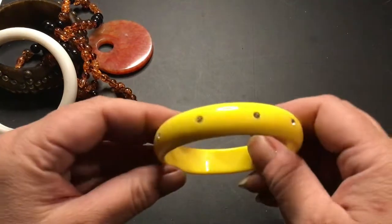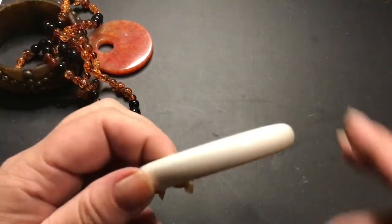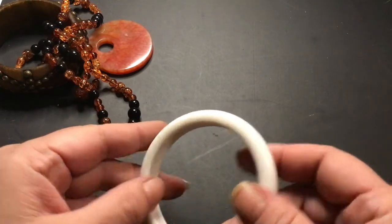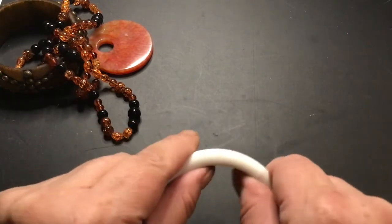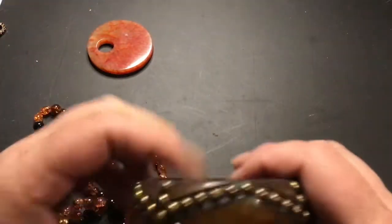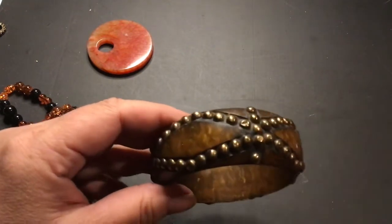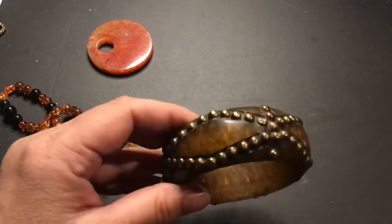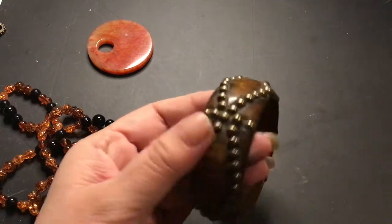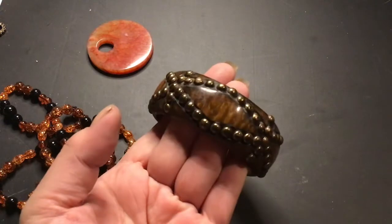Here is a really cute yellow bangle with rhinestones in it. A white bangle — no seams. I wonder if it's Bakelite. I haven't tested it yet. I have WD-40, I'm going to do that test. I think this could be Bakelite. What do you guys think? Let me know. Because I found some pieces that look like this that they said were Bakelite, and it's heavy.